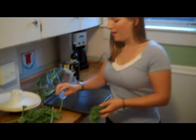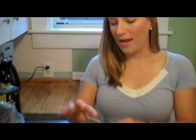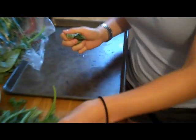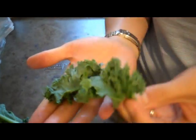What I do is take it out of the bag like this. You can see I've already prepared some in this fashion. I just tear the kale off the stalks into what I hope will be little chip-sized pieces like this.